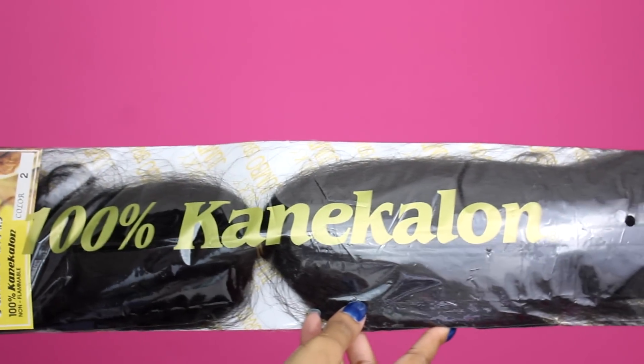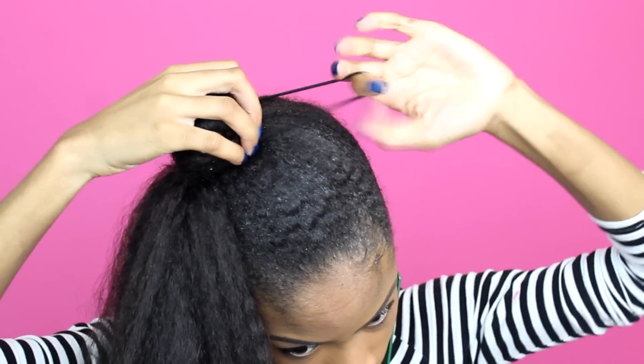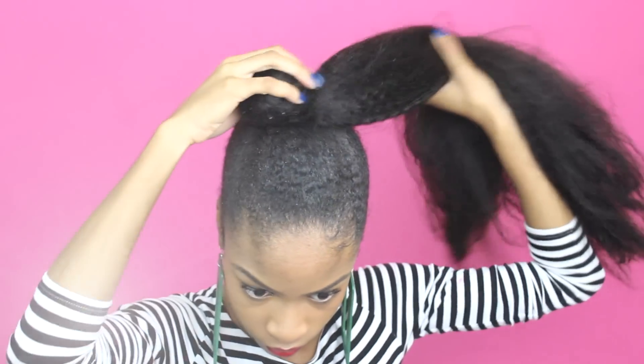Now onto the fun part. I'm grabbing some 100% Kanekalon braiding hair — this is a $1 pack of hair that you can find at your beauty supply store. I kept the rubber band on there and I just added a small hair elastic to attach the ponytail to my bun.